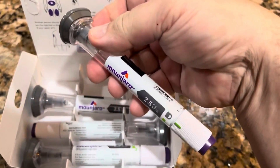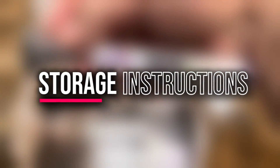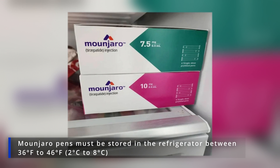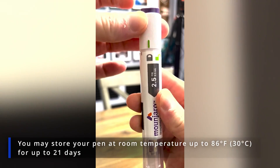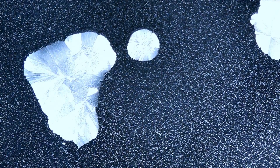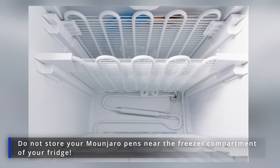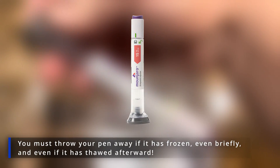Let's zoom in on Monjaro's storage requirements and learn how to keep your medicine safe. According to Eli Lilly, the manufacturer of Monjaro, Monjaro pens must be stored in the refrigerator between 36°F and 46°F. You may store your pen at room temperature up to 86°F for up to 21 days. The manufacturer also warns about freezing temperatures that could destroy your medicine, making it important not to store your Monjaro pens near the freezer compartment of your fridge. You must throw your pen away if it has frozen, even briefly, and even if it has thawed afterward.